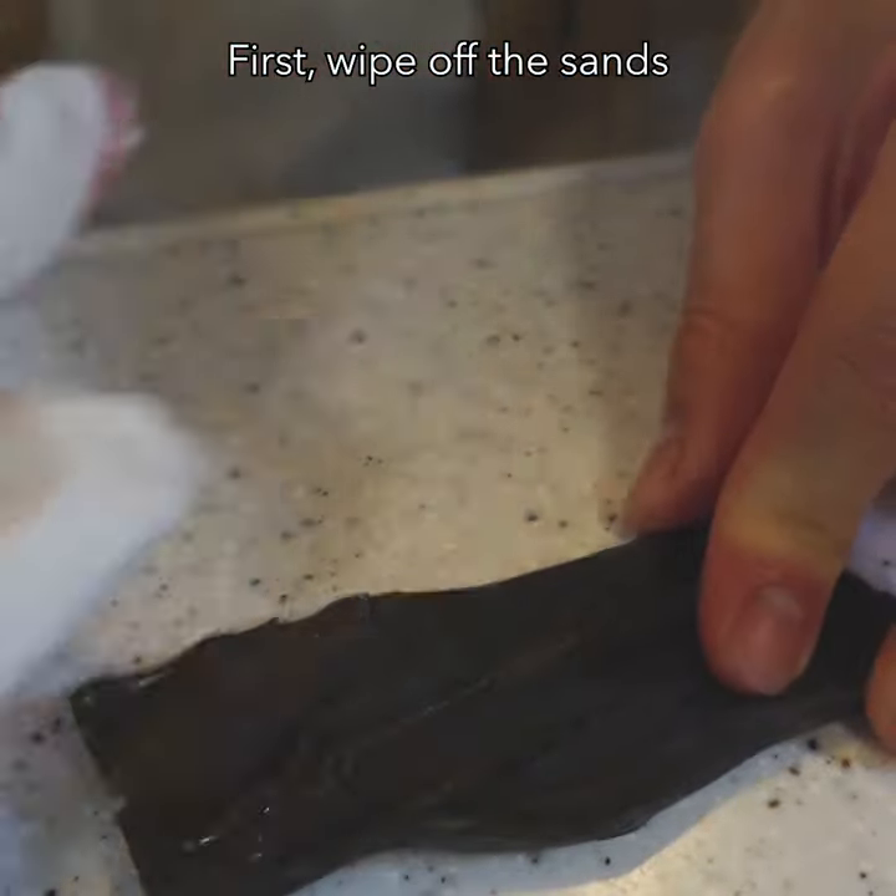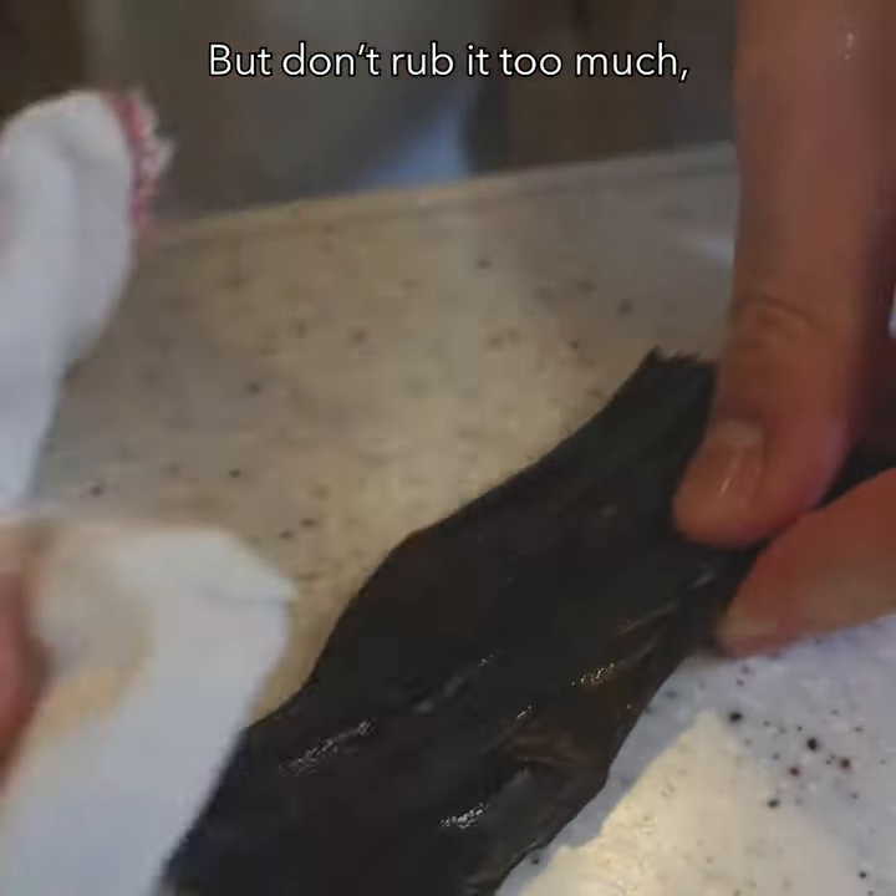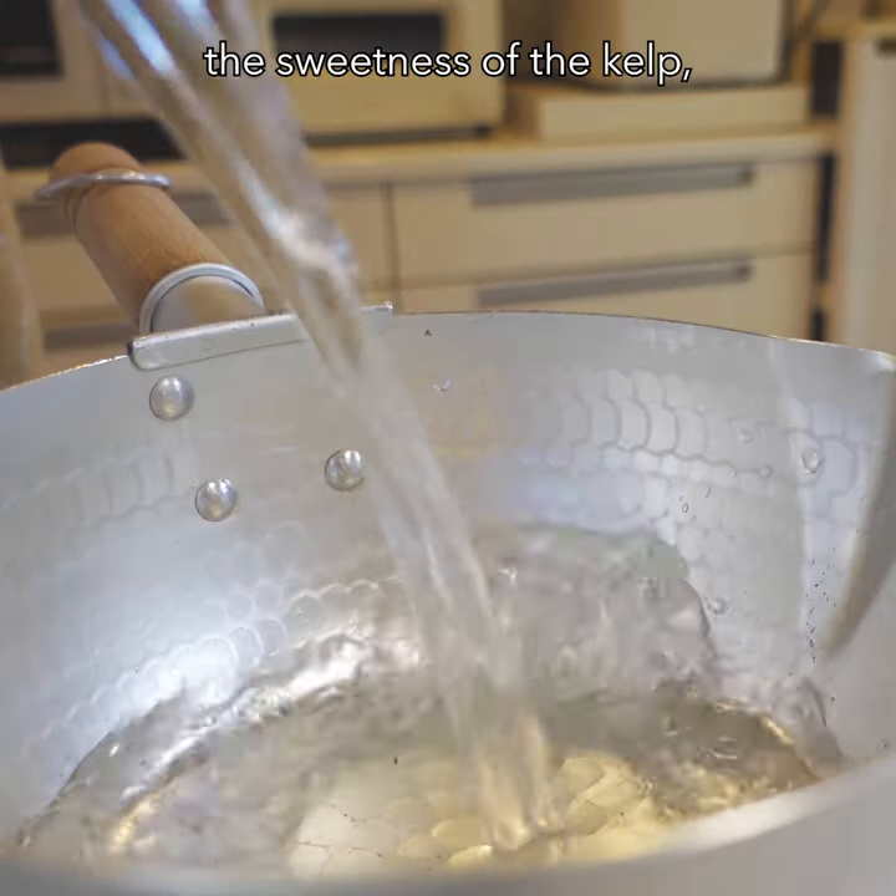First, wipe off the sands on the surface of the kelp, but don't rub it too much. It will remove the sweetness of the kelp.